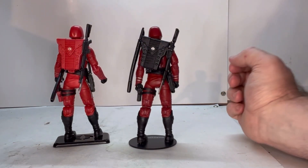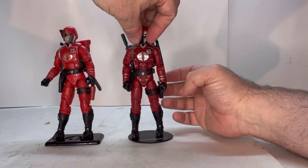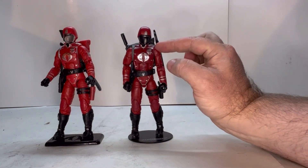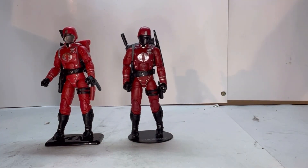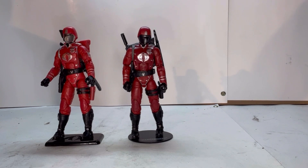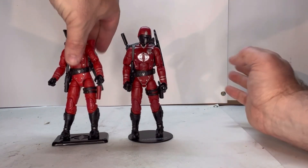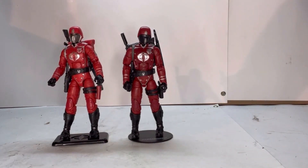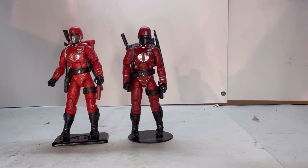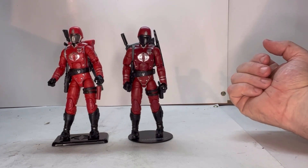The packs are also different — this one is black, this one is red. My personal preference would be the standard Classified one because I like the darker look and the black face plate over the silver. But the one thing the Walmart exclusive has going for it is the red pack. The reason the red pack is a big point for me is because the original Crimson Guard figures all came with red packs — it's a nostalgia thing. Basically it comes down to preference.